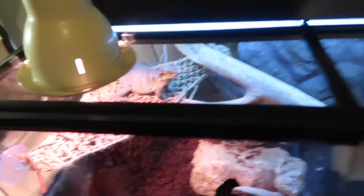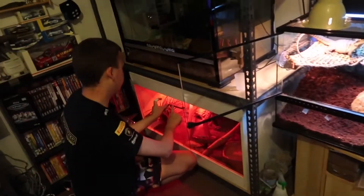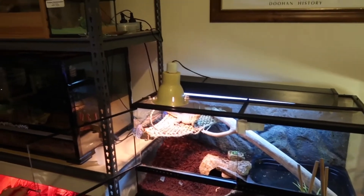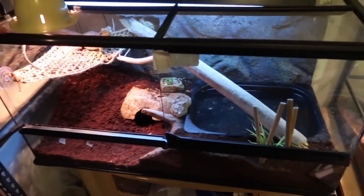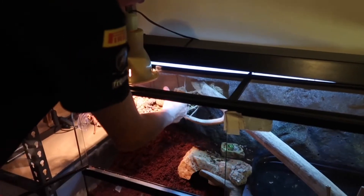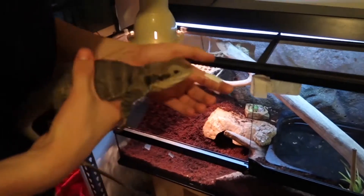In that enclosure there is my female Eastern Water Dragon, Acto. She's got a 50-watt red heat globe, water, UV. She's fed on broccoli, strawberry, carrot, and a bit of dog food. She's about four or five years of age.